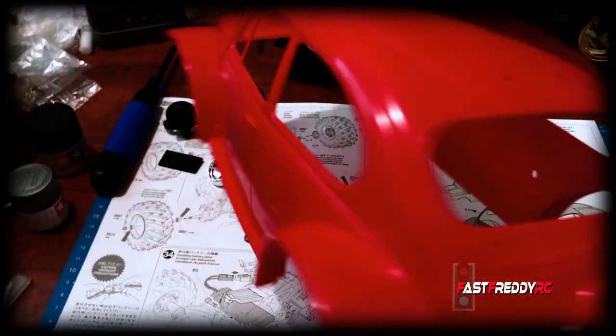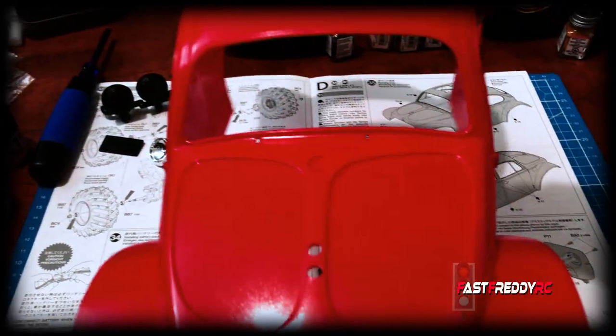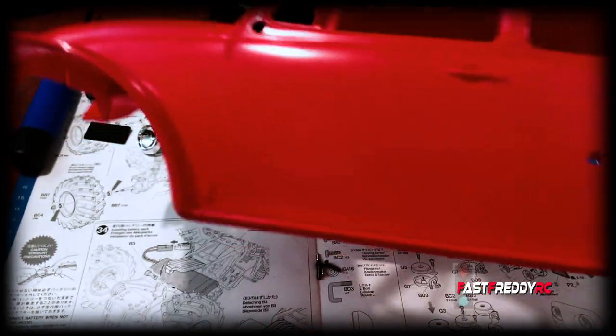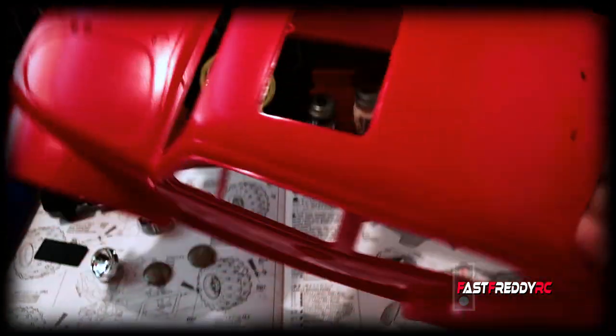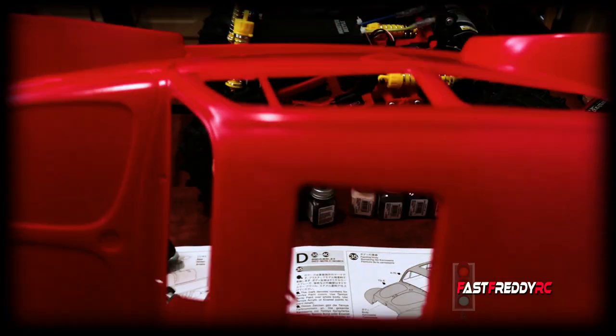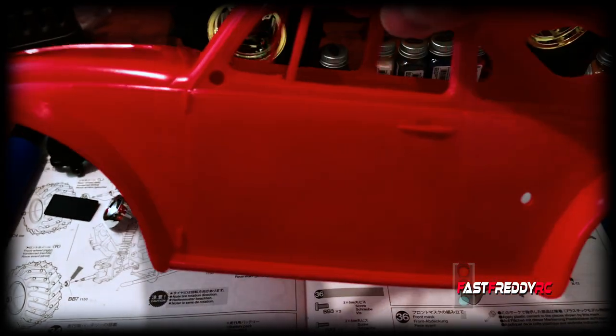The body is done. I don't know whether you can tell how different this is, but it is very different because all of the blemishes from the molding process are gone now. This is very clean — just nice, red, shiny, no blemishes or imperfections from the mold. This looks great. Let's move on to step 36, which is the front mask.